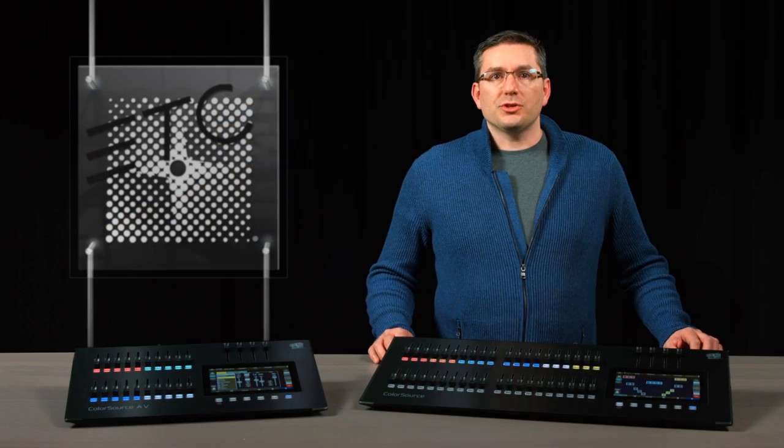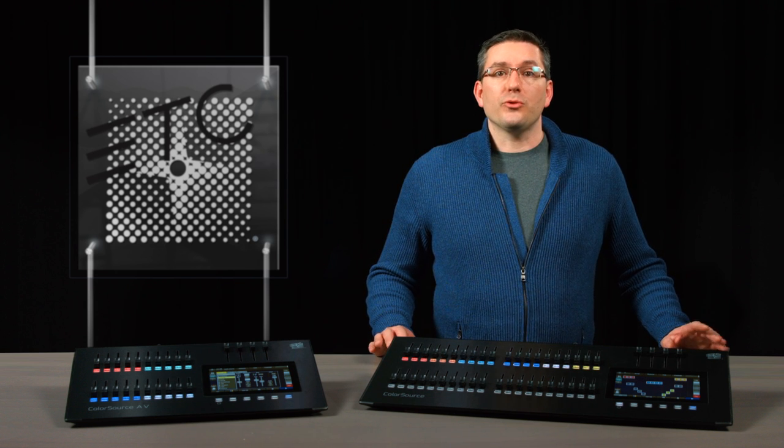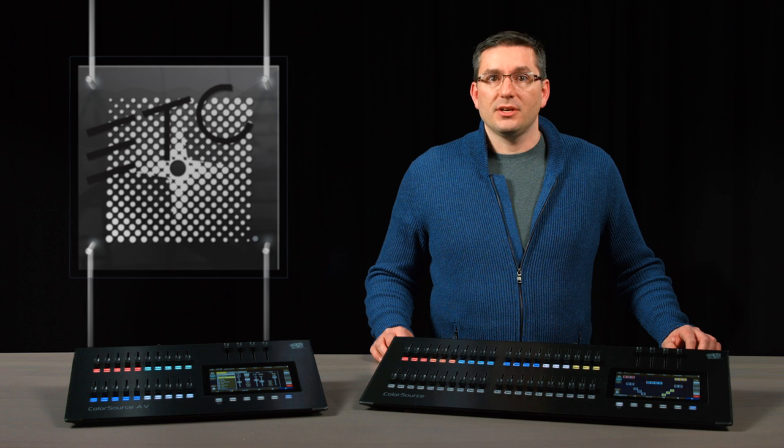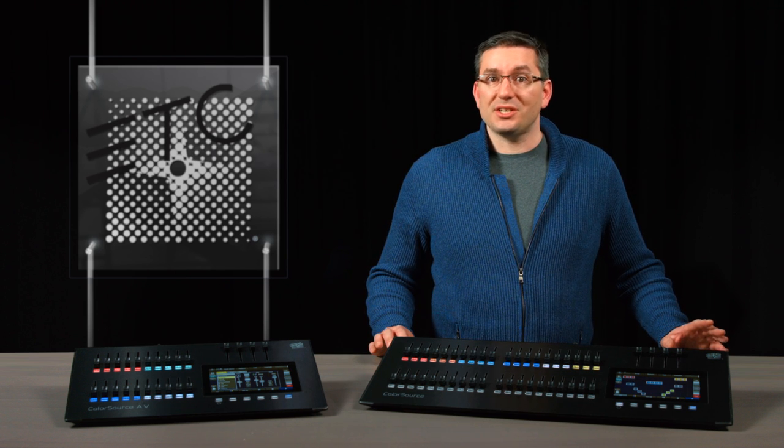Together with ColorSource fixtures and ColorSource relays, ColorSource consoles are helping to redefine the way small systems are designed. Thank you for your attention. For more information, please visit etcconnect.com — click the link in the description below.